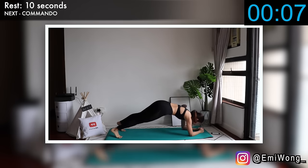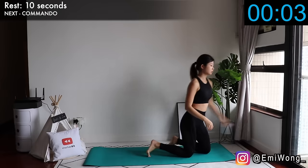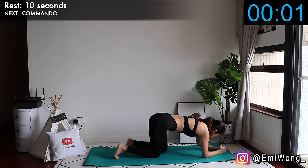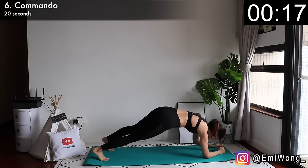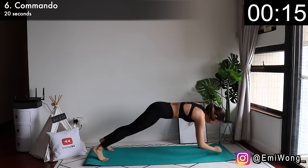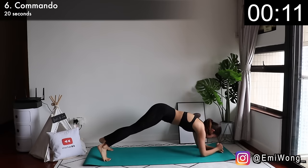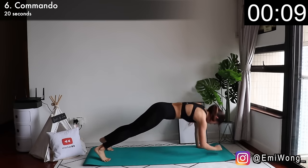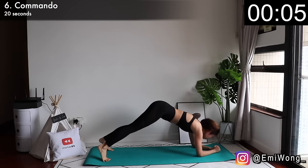Sixth is commando. This is a tough one — start in elbow plank, then push yourself up with one arm followed by the other, then lower back down again. Only 20 seconds, guys. We can do it. We have the power to get ourselves to the top — hold on.